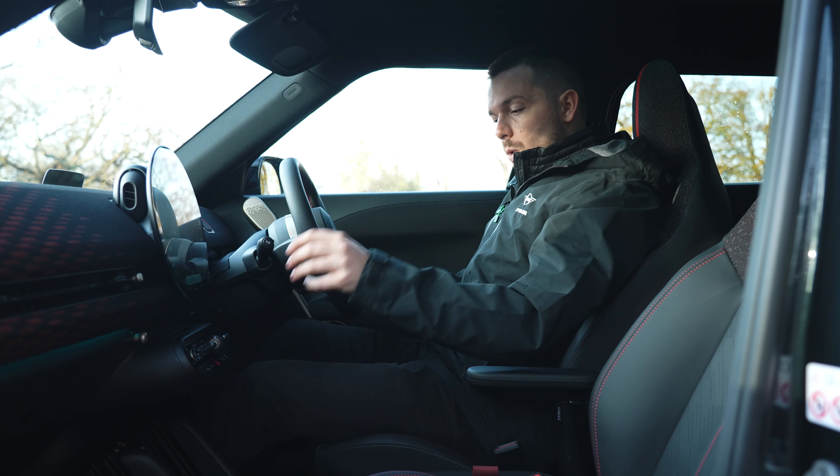For any more information on the new Mini Aceman or any Mini product, please use the link in the description of this video to get in contact with your local Sytner Mini retailer. Please like this video, subscribe to the channel for plenty more content to come, and I will see you guys again very soon.